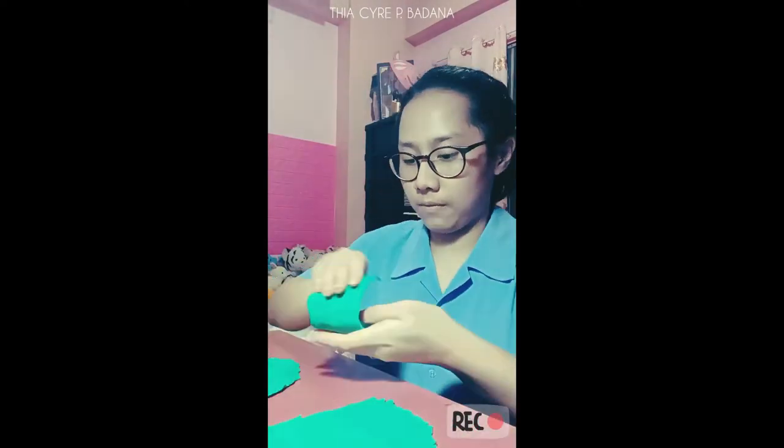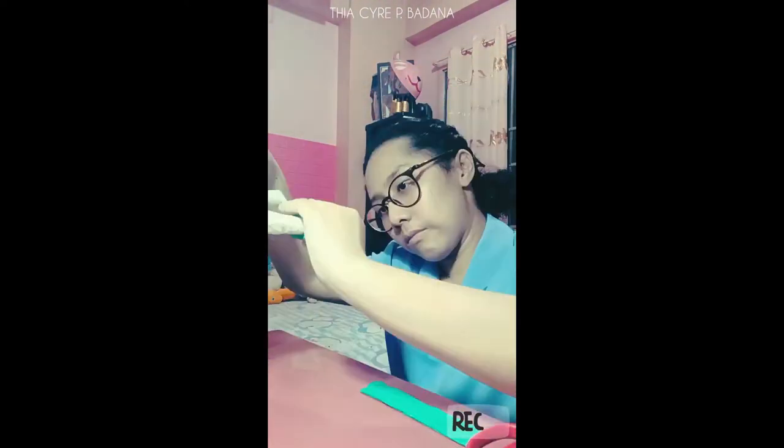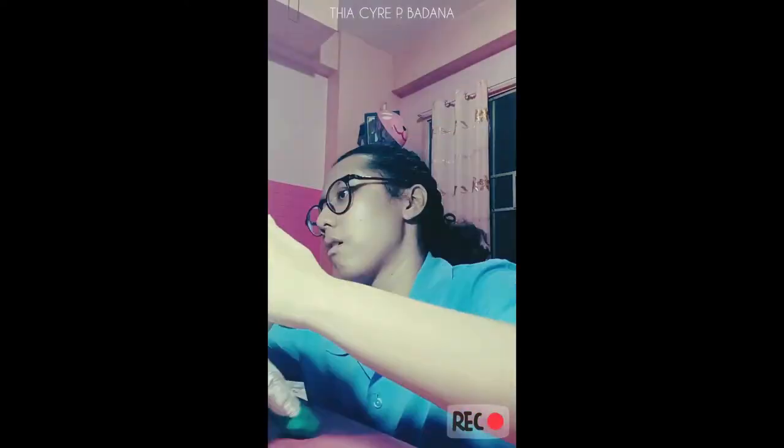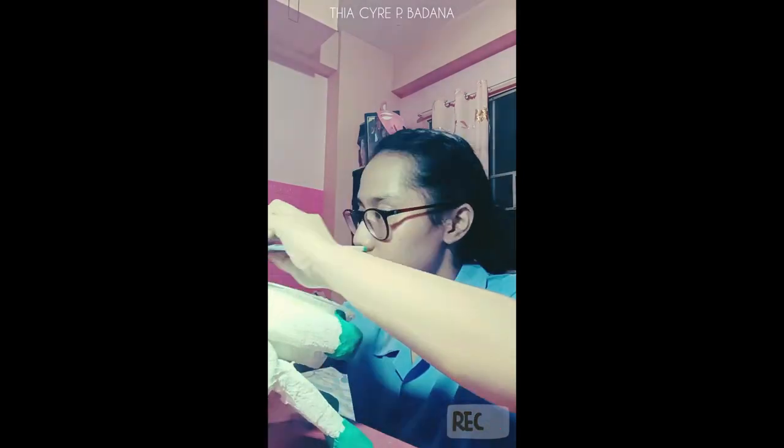It's the third day! I'm molding and carving the clay for the details of the Bulul, such as the hands, the feet, the ears, and especially the face.